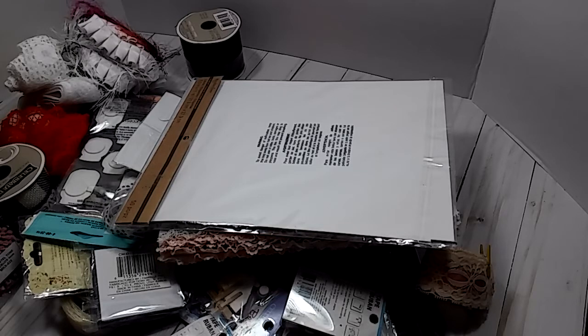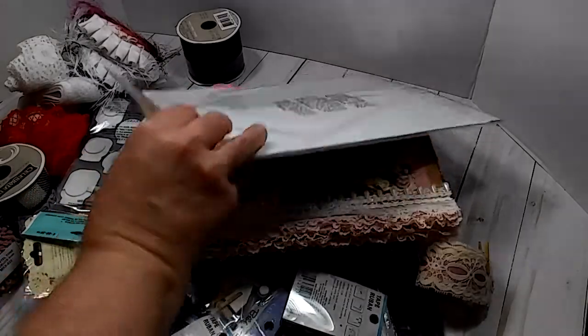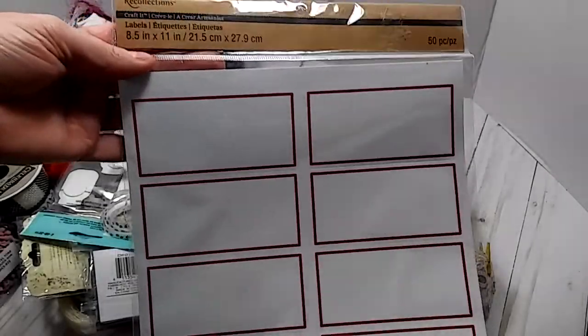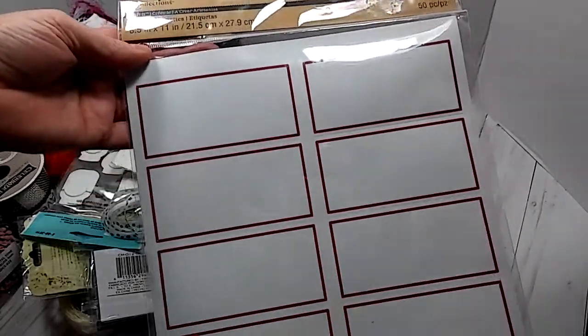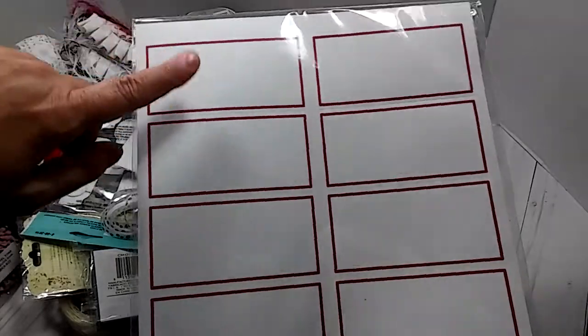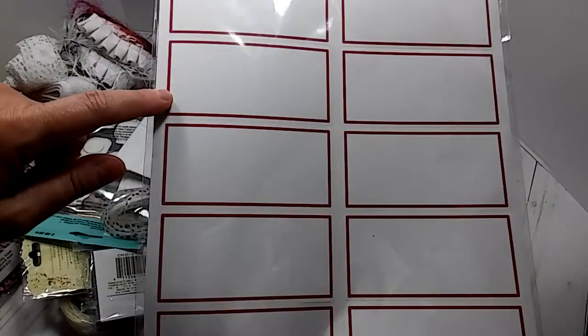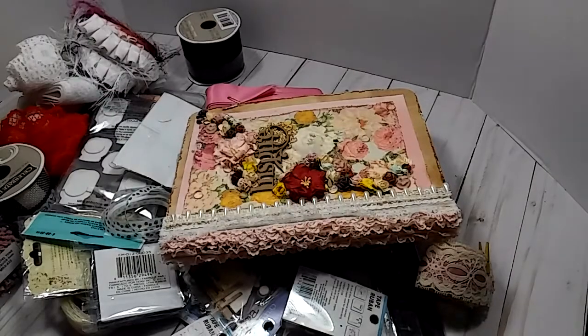Okay everybody, I took everything out of the box and we're just going to go through this one by one. If you've seen a little dark thing going on, a light flicker — my power was about to go off because it's raining really hard here. So right here she sent me some labels which are from Recollections. I can put these in my computer and print out whatever I need to, and they're adhesive back. Those are awesome.